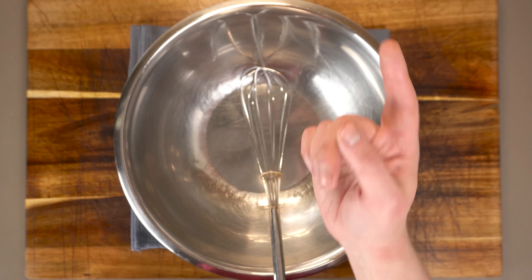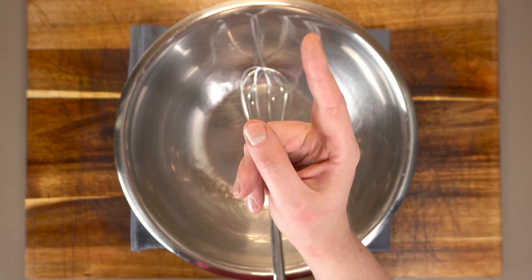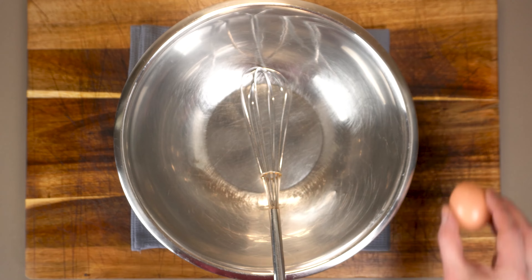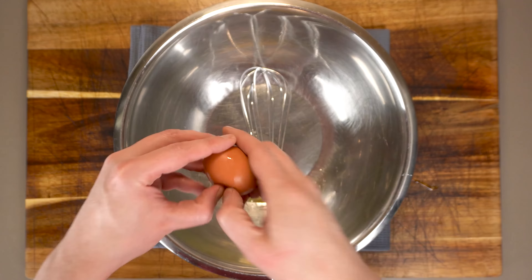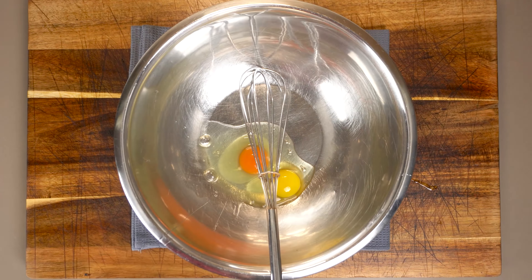One of the cool things about egg custard is just how easy it is to scale up and down depending on how much you want. The easy-to-remember rule is one egg per one cup of milk. I'll be making a two-egg custard here today.